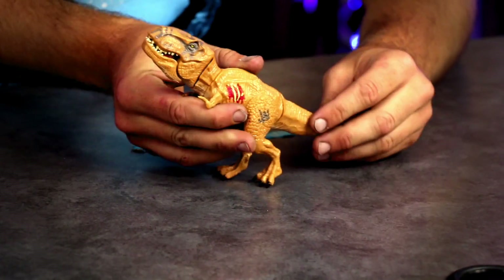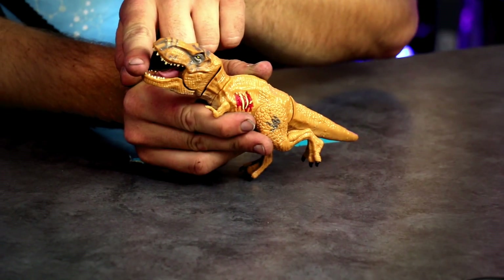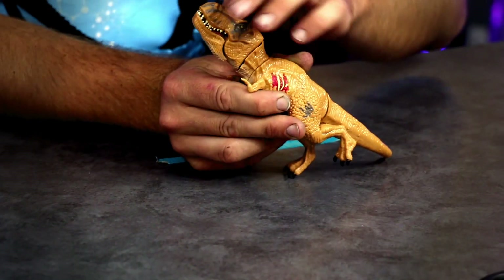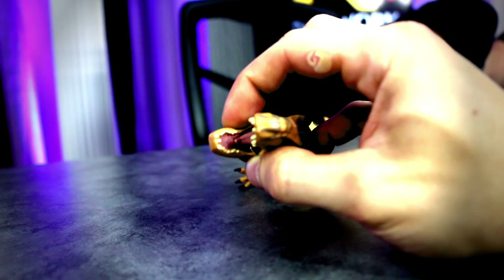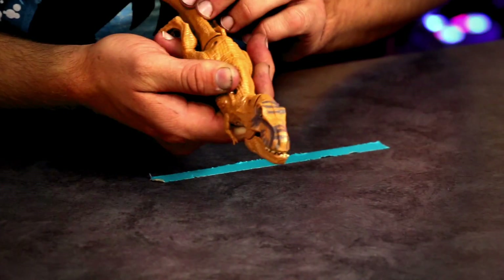Tip the tail like all the other ones. Oh! I got robbed! The mouth doesn't even open? Come on! I do like the sculpt of the tongue on the inside though — that's pretty sweet. Does it even bash? It doesn't even bash.